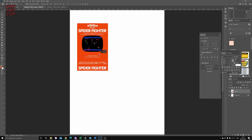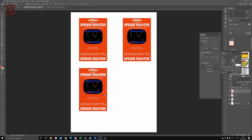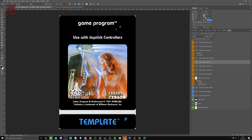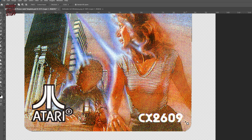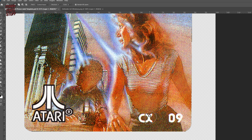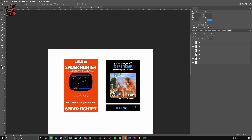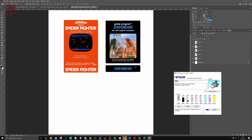I can easily fit four of these on a sheet, or maybe even five, so it's quite economical on sticker paper. I made a template for the Atari picture label cart so we can whiz through Defender. Again, I found art on the web — it's not exact, in fact it's not even the same cropping, but it's close enough. I'll upload these templates for my Patreon supporters in case any of them wish to use them.